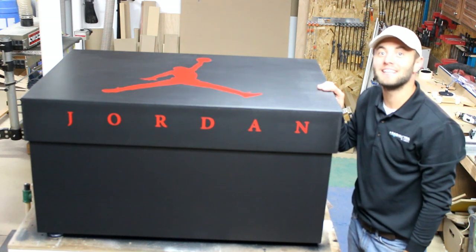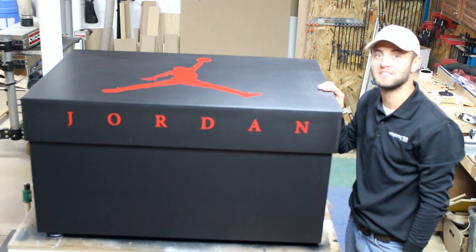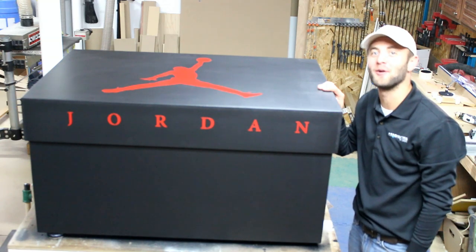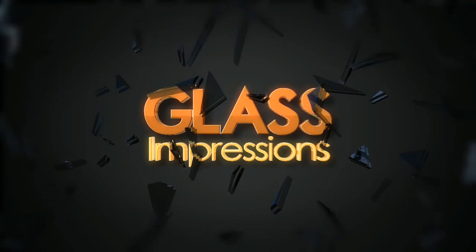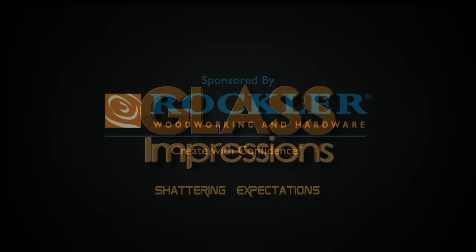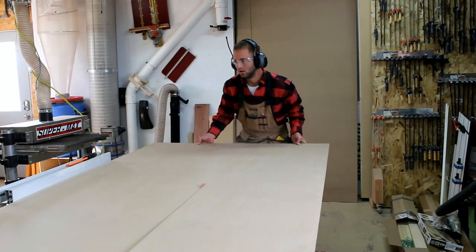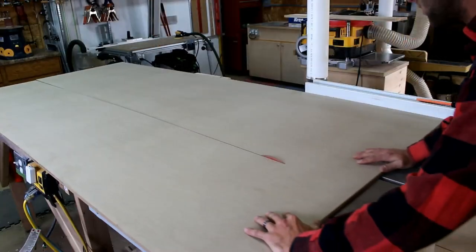Today we're going to build this oversized Nike Air Jordan shoe box complete with torsion hinges and full extension drawer slides. This video is sponsored by Rockler Woodworking and Hardware — create with confidence.